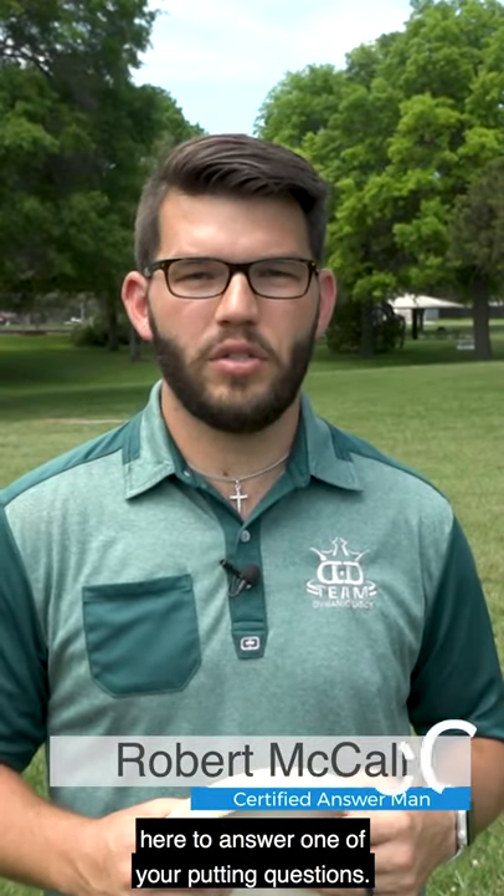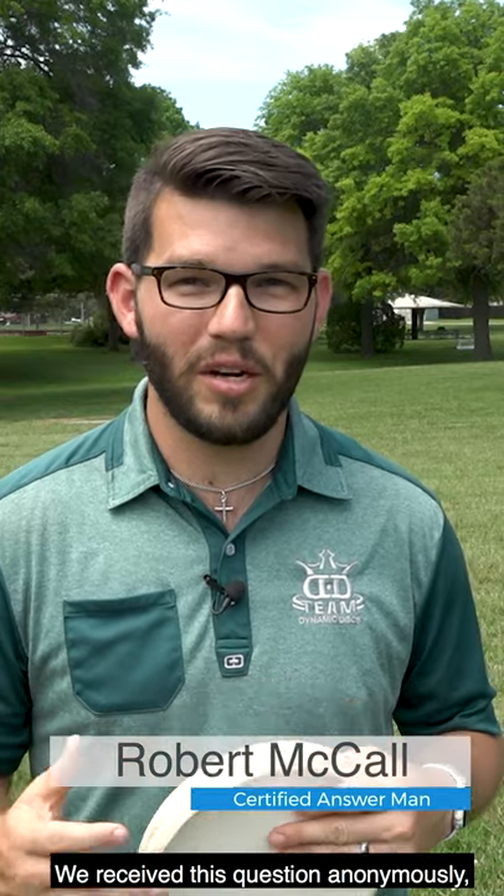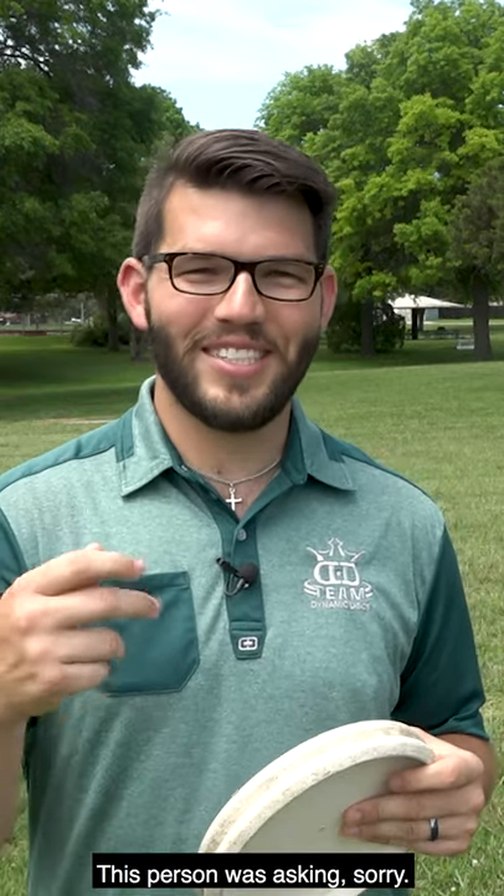Hey guys, Robert here from Disc Golf Answer Man, here to answer one of your putting questions. We received this question anonymously, and it was in all caps, so you know it's serious.